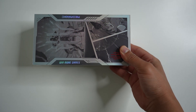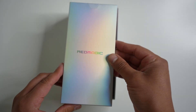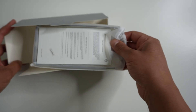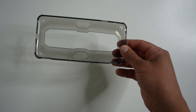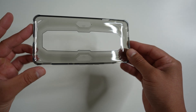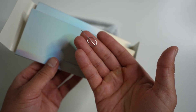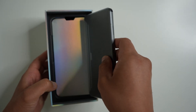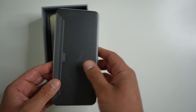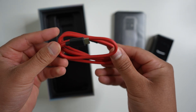This is the box mine arrived in. Inside we have the protective case — I really like how they include a case with every phone, it saves you the trouble of buying a third-party one. There's also a pin required to install a SIM or SD card. And here's the phone.